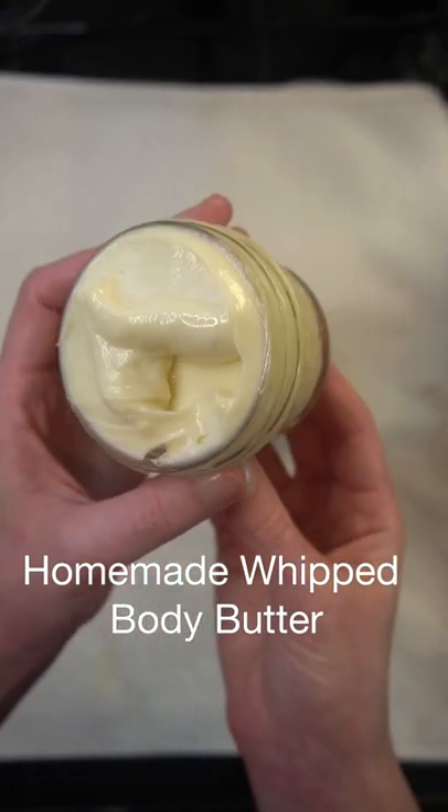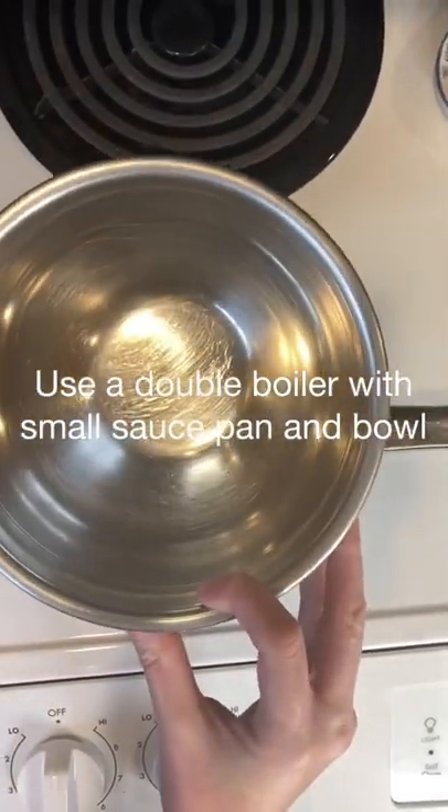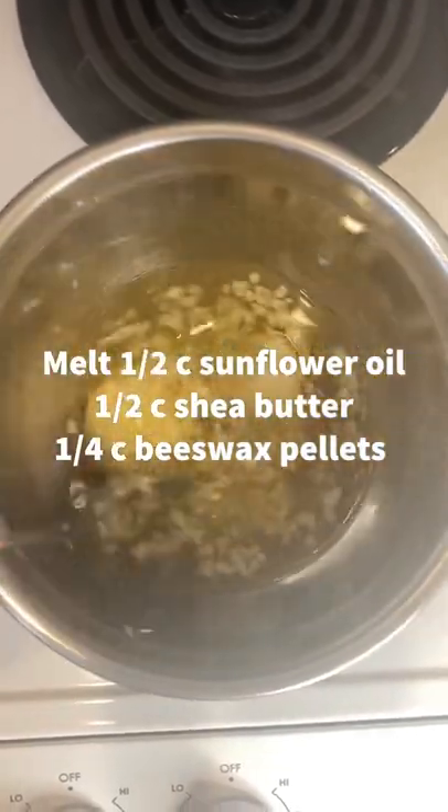You have to try this homemade whipped body butter. First, set up your double boiler, then melt sunflower oil, shea butter, and beeswax.